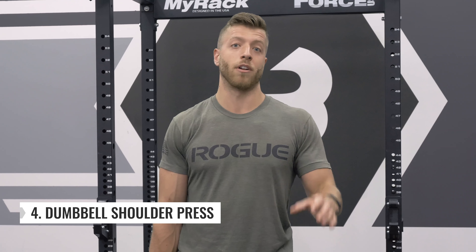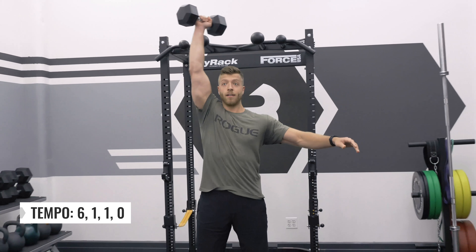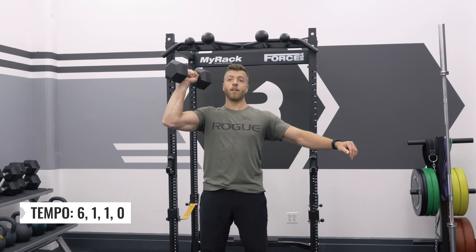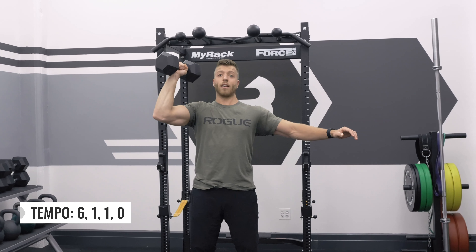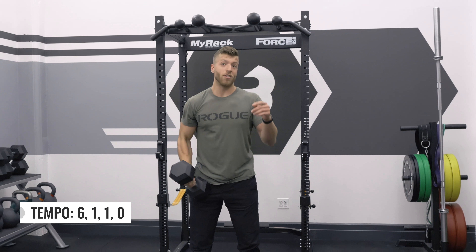Now let's move into our next movement, the single-arm dumbbell shoulder press. For this example, I'm going to give myself a tempo of 6-1-1-0: a 6-second eccentric, a 1-second hold at the bottom, a 1-second concentric, and then a 0 hold at the top — so you go right into that next eccentric.